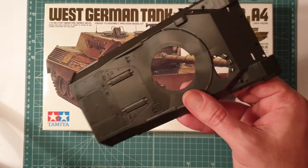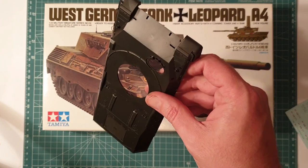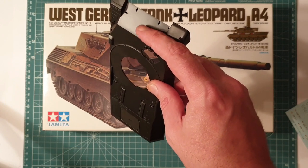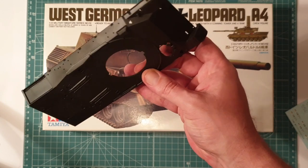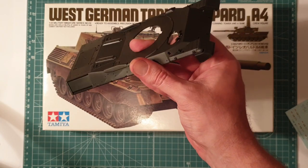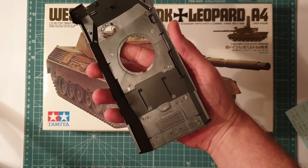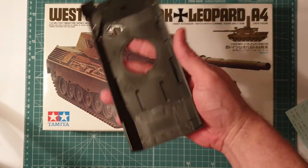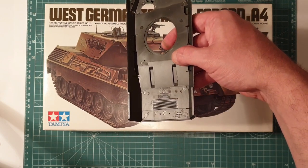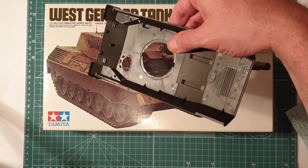First up is the upper hull - very simple, not a lot to it. There's a tiny little sink mark on the front that's going to be easy to fix with just a bit of putty and sanding - you probably won't even see it after it's painted. This kit actually dates back to 1979, so it is a fairly old kit. It's been around the block for a while but is still in production.